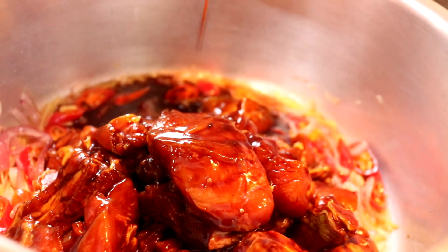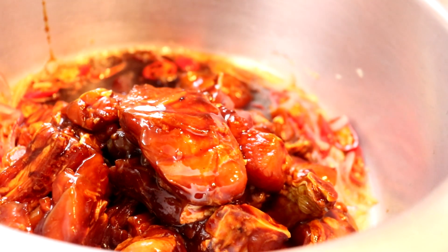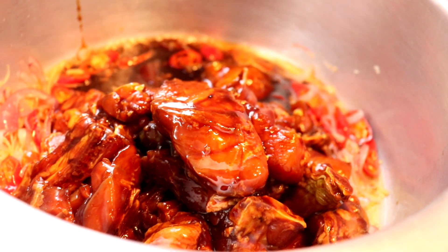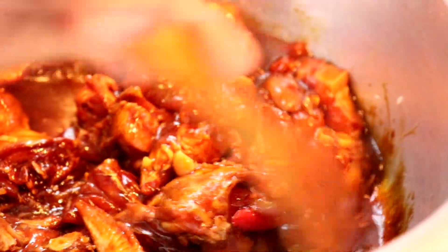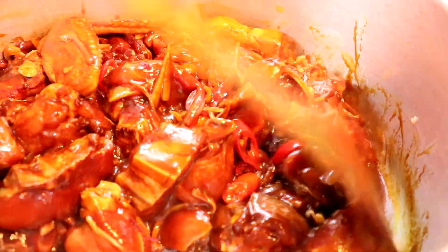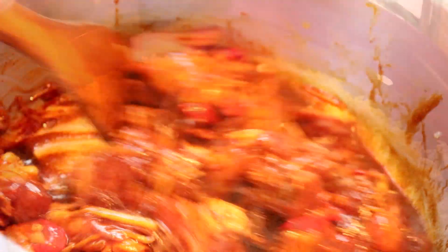All ingredient measurements, friends, you can check in the description box. Now we add the marinated chicken. This recipe is really easy — very simple to make and delicious to eat. Remember, even without a clay pot you can still make pot rice; a normal pot works fine. With pot rice, you don't need to make a curry or gravy on the side — the rice alone is already delicious.